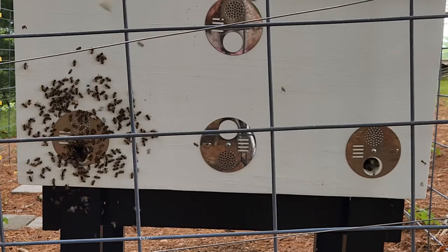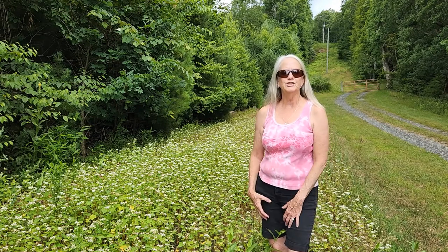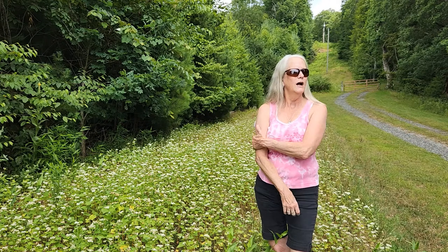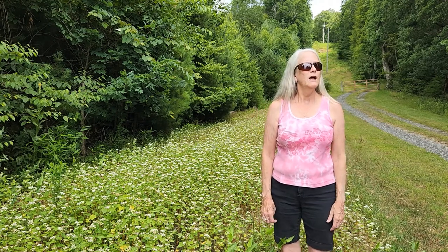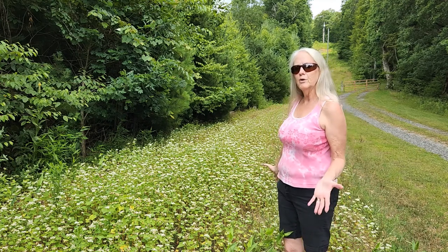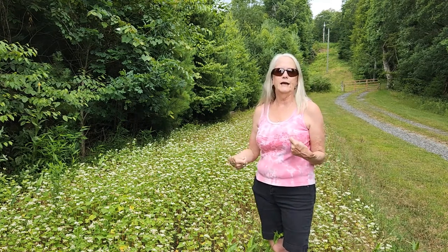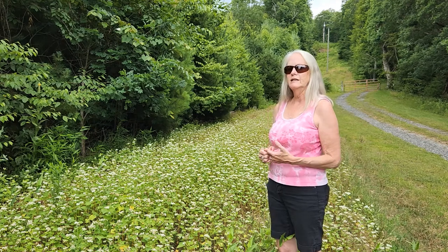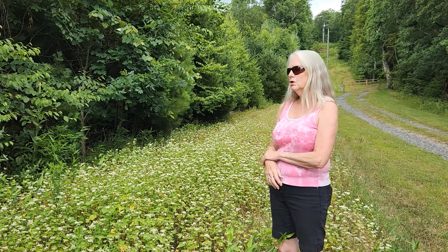This is the first pollinator plot that we planted this year. Early in the spring we had clover coming up naturally, and there were some little purple flowers blooming in our neighbor's yard — I believe it's some kind of mint that's native to this area — and the bees were enjoying that. We planted buckwheat here; Roy just ran over it with the field cultivator, scratching up the dirt, and we broadcast seeded it. Very easy and inexpensive to plant, and it's come up nicely providing flowers for our bees.